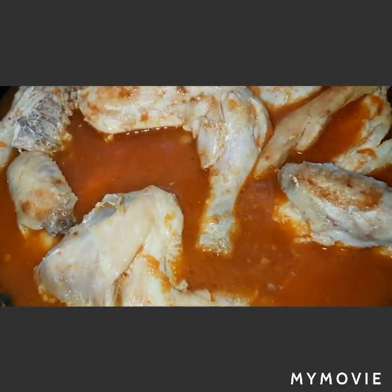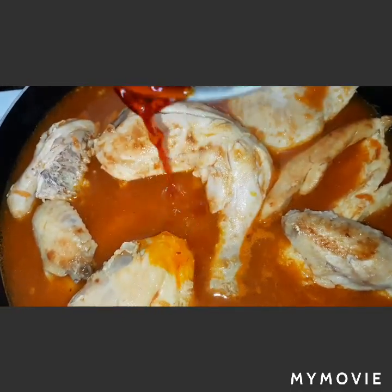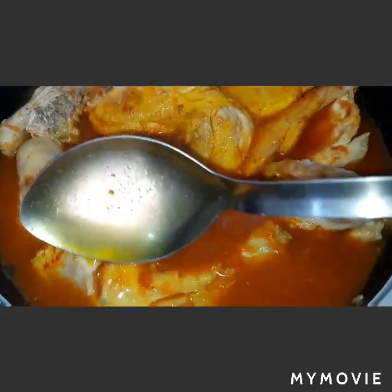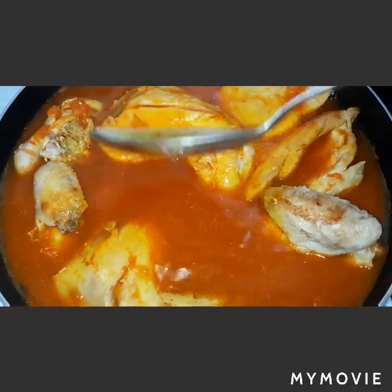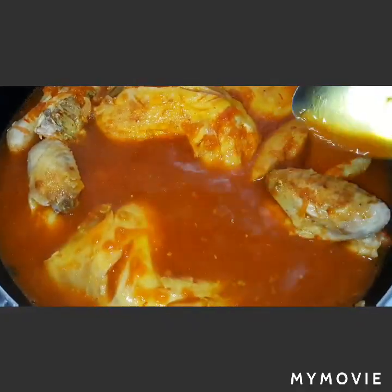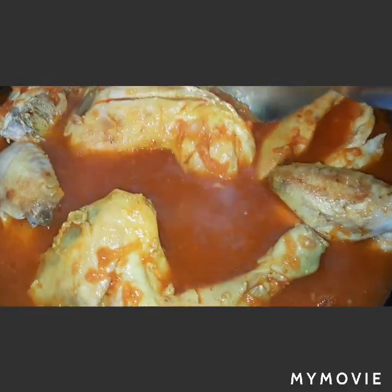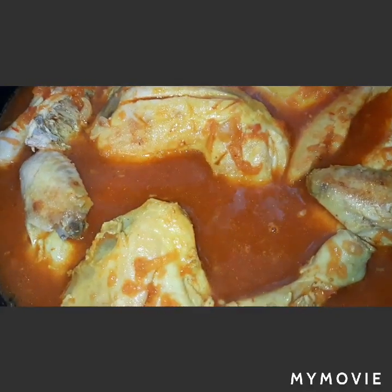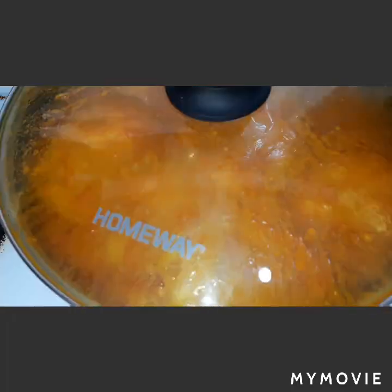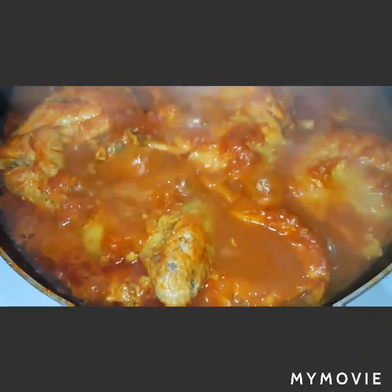We will put our fried chicken back in, and add half of our saffron water to the chicken mixture. We will boil this for 25 to 30 minutes, covered. It's done now — our chicken — we will set it aside for a while.